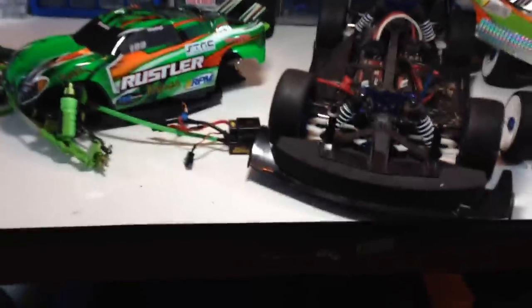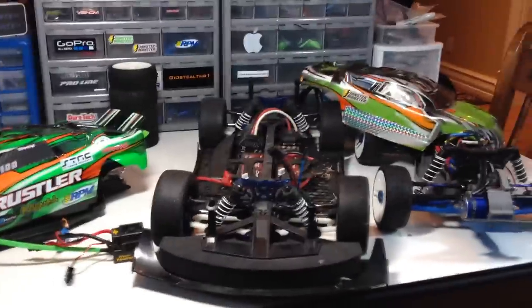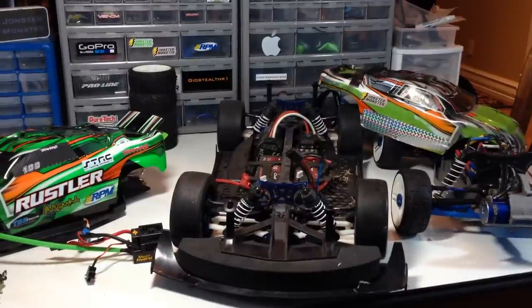Those are my three main speed run cars I'm trying to get going this year. Please leave your comments down below and just tell me what y'all think. Thanks for watching, guys.